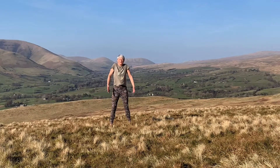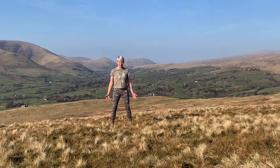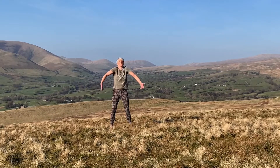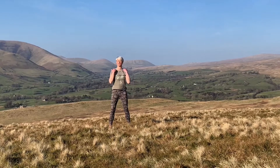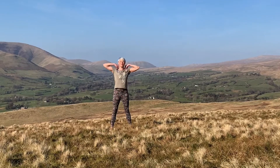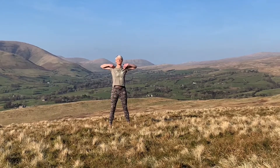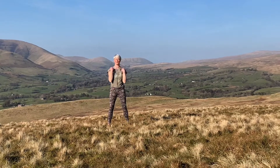Taking your shoulders round and up as you breathe in, and breathing out as you take them back and down — do that several times. Then breathing in as you take them back and down, doing the other way around. Breathing in, take them behind and to the side, breathing out forward and down. Do that three or four times.